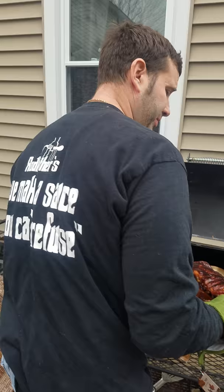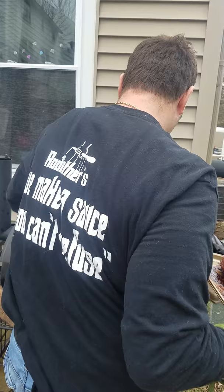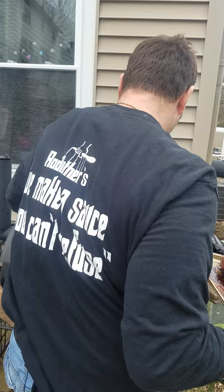Just read the shirt. Look at the shirt. There we go. Godfather. Rub and barbecue. Cook like a pro. That's right. There it is.